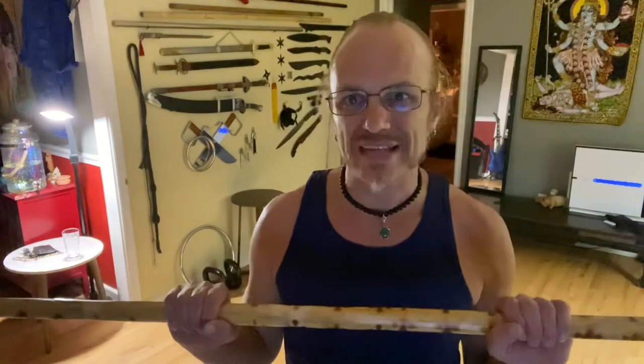Hey guys, Steve from Les Clements, Black Dragon Kung Fu. Thanks for watching. So this is another continuation on the staff drill. This time I'm going to cover a different expression of the staff.